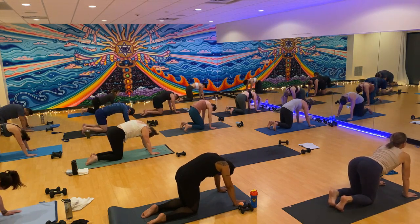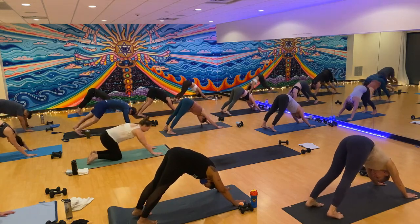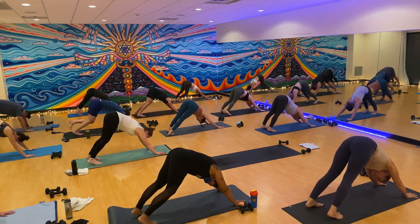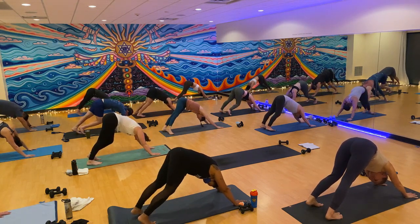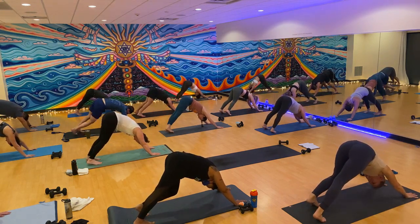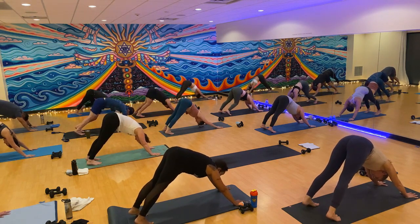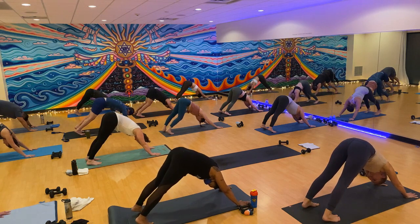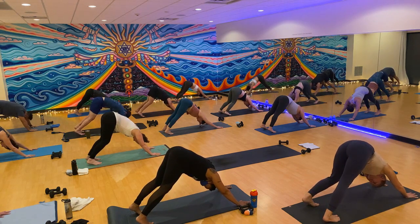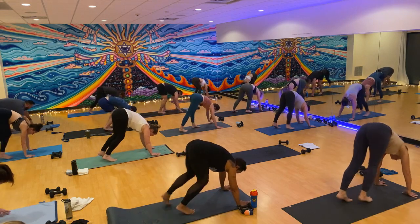One more round. Inhale cow. Exhale cat, curl it in. Inhale back through neutral. Tuck your toes if they aren't already and lift your hips up for downward facing dog. Just like in table, feel free to take any movement that feels good — you can pedal it out, sway your hips or heels side to side, shift forward and back. Take three rounds of breath to settle in. No rush if you're still exploring, but if you're ready, meet in stillness in your down dog. Spread your fingers out super wide, feel the webbing between each finger stretch and expand.